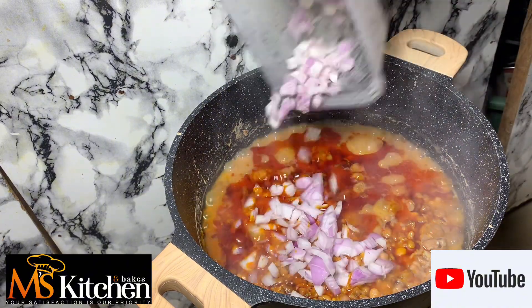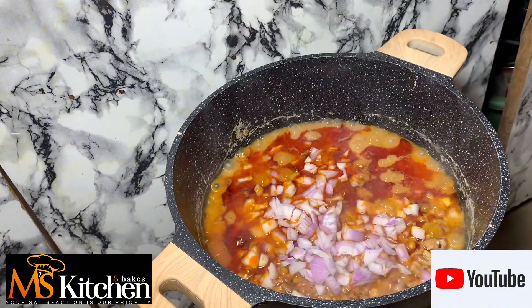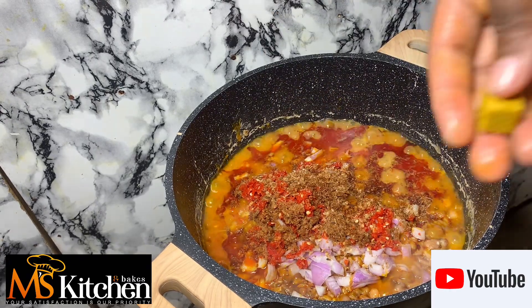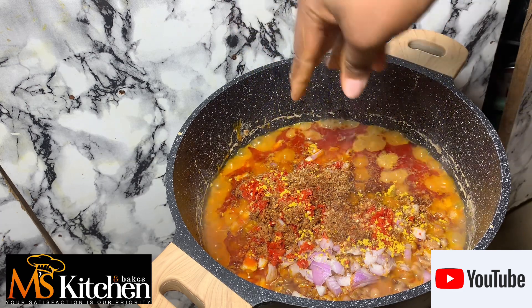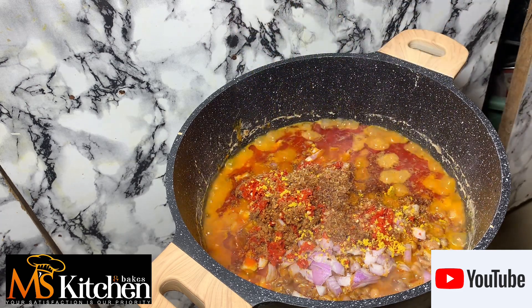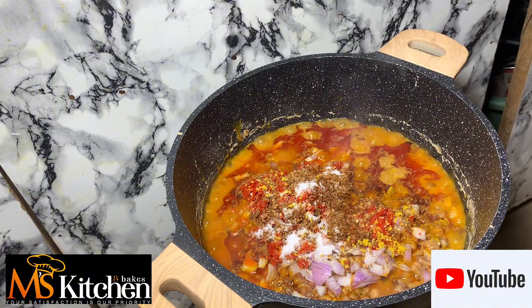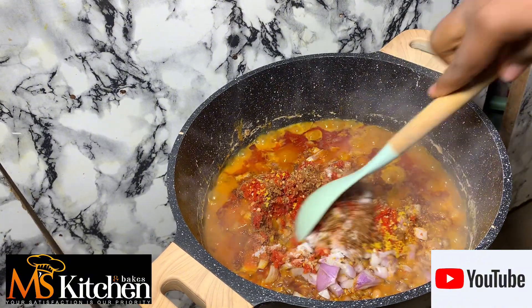Wash your plantain and blend into a very, very smooth consistency. Please don't have too much water. In your already parboiled beans, add your palm oil, your blended crayfish, roughly blended pepper, salt to taste, onion, and seasoning cube.